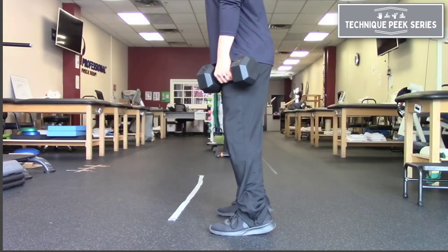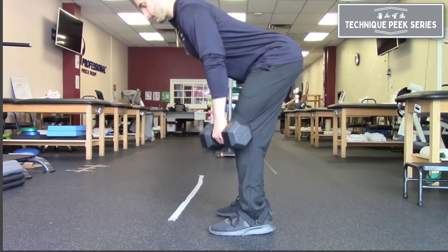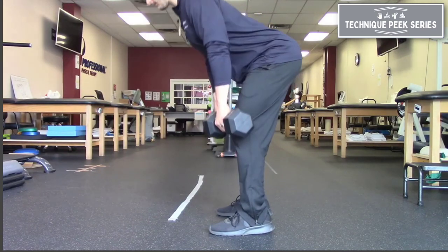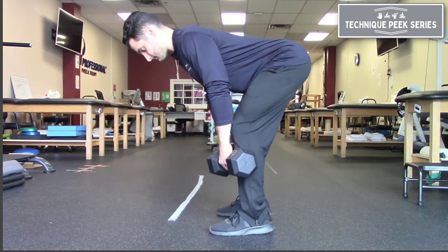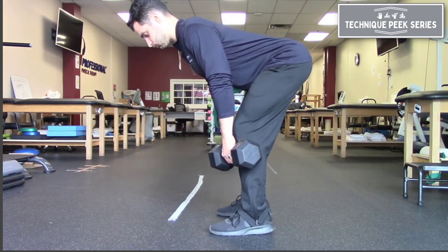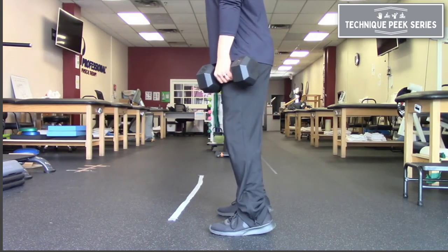Think about a Romanian deadlift. A Romanian deadlift, in my opinion, is one of the best ways to improve hamstring flexibility because we are not only stretching the hamstring, we're stretching the hamstring under load. So we're getting into the range of motion, eccentrically lengthening the hamstrings into their end range, holding at that bottom position, and then coming back up. And as we do that more and more, we can improve the flexibility of the hamstrings with that combination of a loaded stretch.